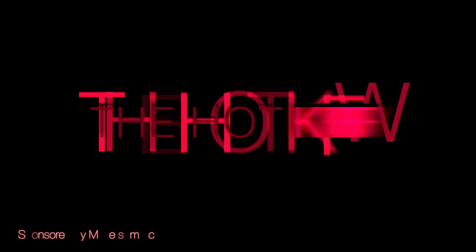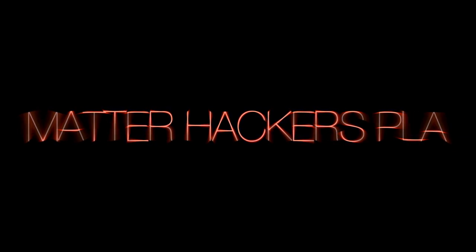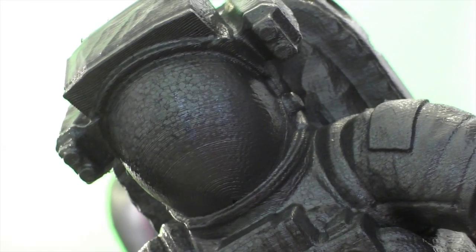Luke, I am your father. Five, four, three, two, one, zero. Hey guys, Anthony here from The Hot End.